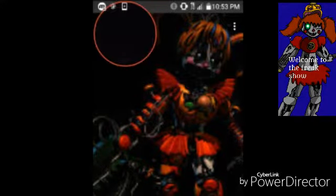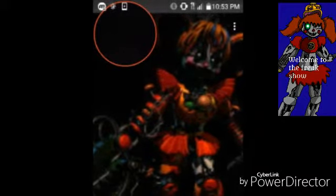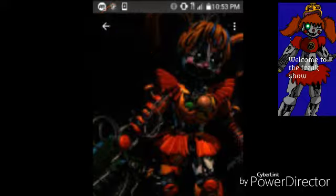Hi everyone, my name is CS Johnson, and today I'm going to be telling you about the Freak Show animatronic, or aka Freak Show Baby animatronic.